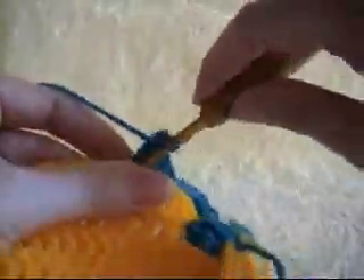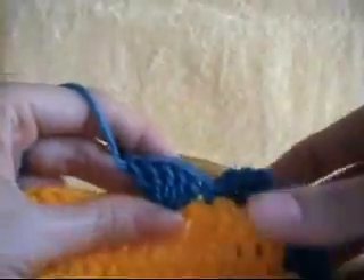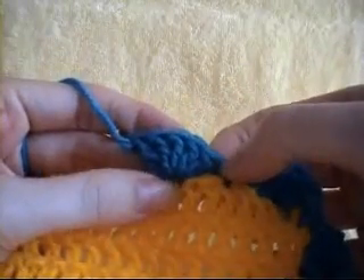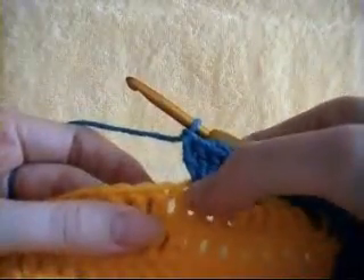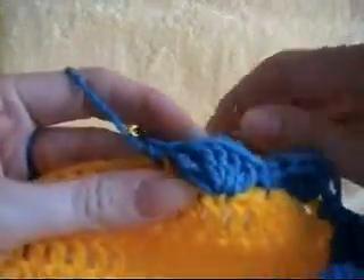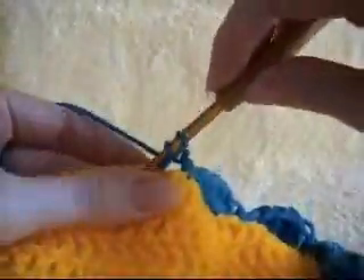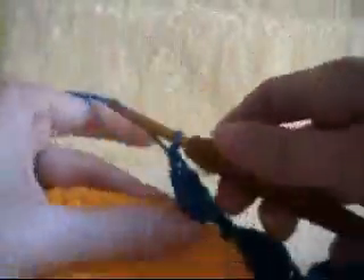You always use the same size hook on the border that you used for the main part of the blanket. This will keep your tension correct. So you want to skip 2 stitches, into the next one with a single crochet, skipping 2 stitches, and 5 double crochets into the next stitch. You need to repeat this all the way across until you get to your next corner.